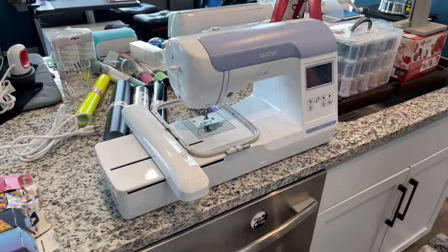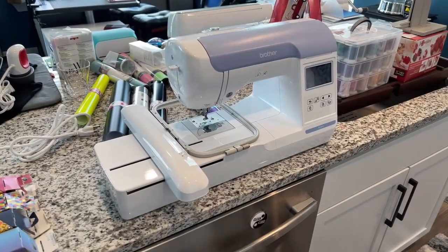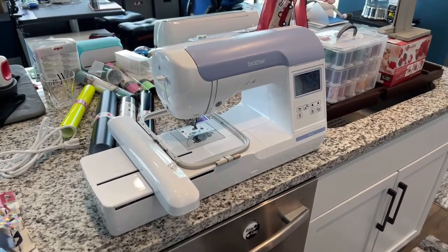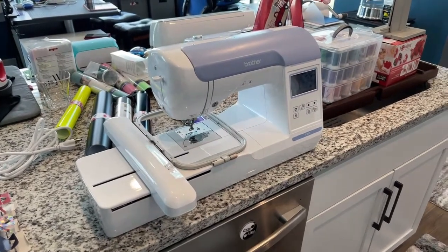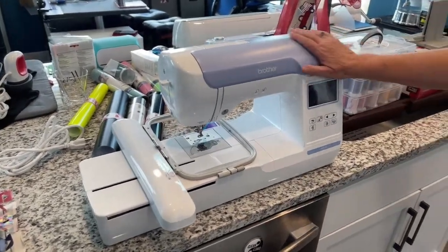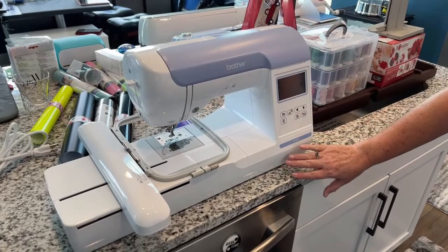This is the Brother PE-800 embroidery machine. It's equivalent to the Cricut Maker in the Brother line — the Big Daddy for home use. This is the embroidery machine, and that is all this machine does: embroider.